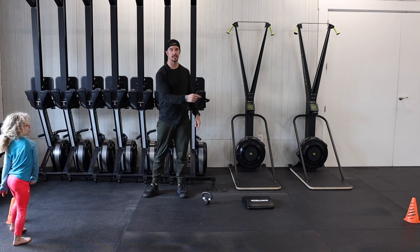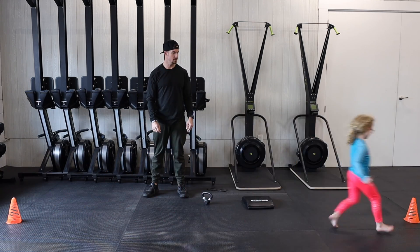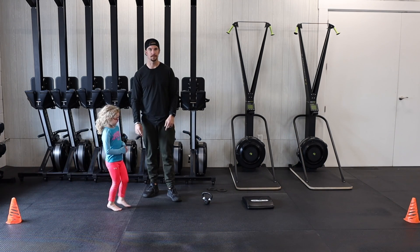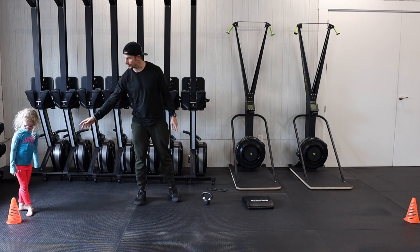Then we have our 10 shuttle runs. We're gonna go from cone to cone 10 times, so each cone you touch is gonna be one — down and back five times. Then we have our 30 deadlifts.